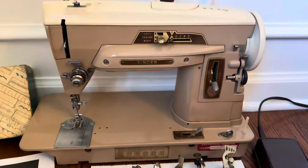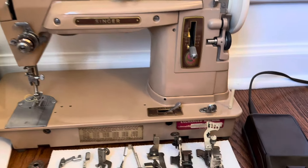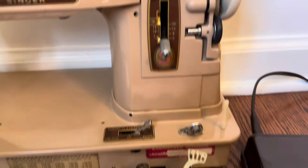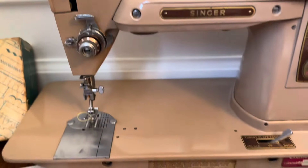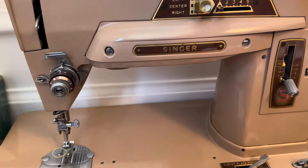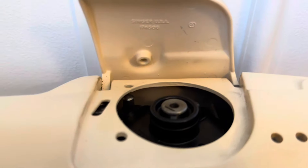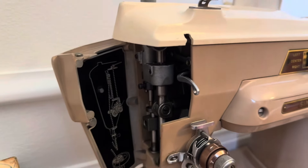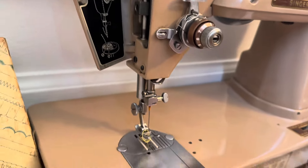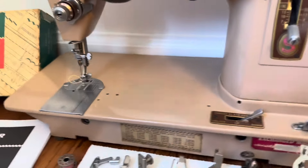I'm making a short video about this Singer 403B that I'll be listing on eBay soon. It works very well, it's in good condition, it's been cleaned and oiled and it's ready to go. It sews very well and I'll attach to the end of this video several videos of me sewing on these pieces of fabric. It sews through two layers of denim, so it's a good and strong machine.